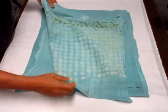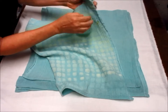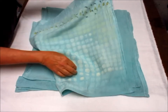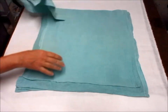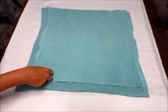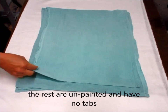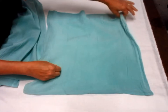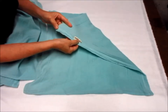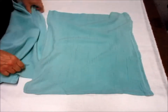Now this one also — I forgot to show you — has a tab on the top. I left the tab there so you could hang it over a knob if you wanted to. Now the rest of these are unpainted. That one has a bit of a band on there and that one has a tag on it — that was the original tag — so you have an idea where that came from.